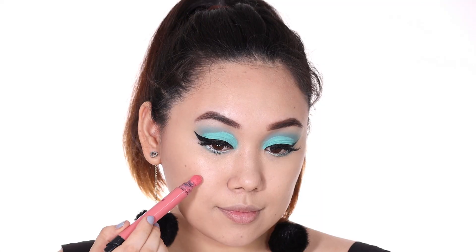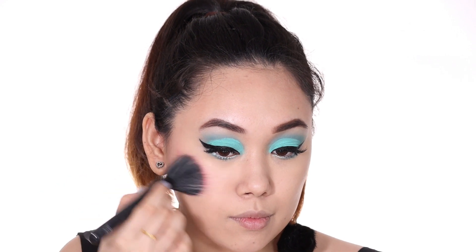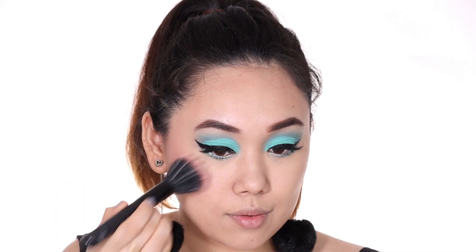With my contouring I'm using the same sponge I used for my base, and now I have some definition on my face. For blush I'm using this cushion lip and cheek tint — I just use a stippling brush and add blush onto the sides of my face.